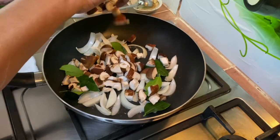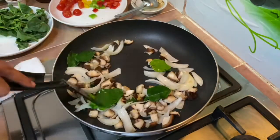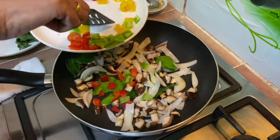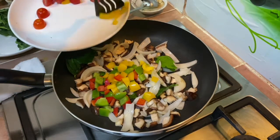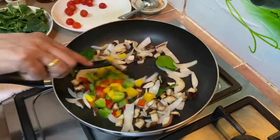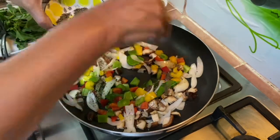Sauté these for about 2 to 3 minutes. After about 3 minutes, just going to add in the bell pepper. Then add in the black pepper.